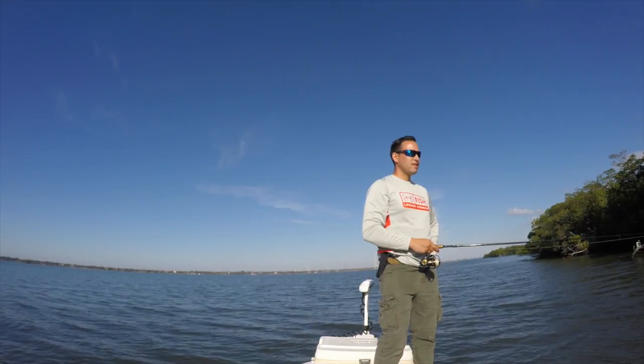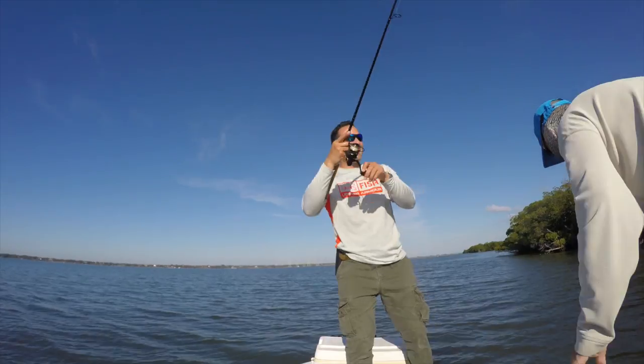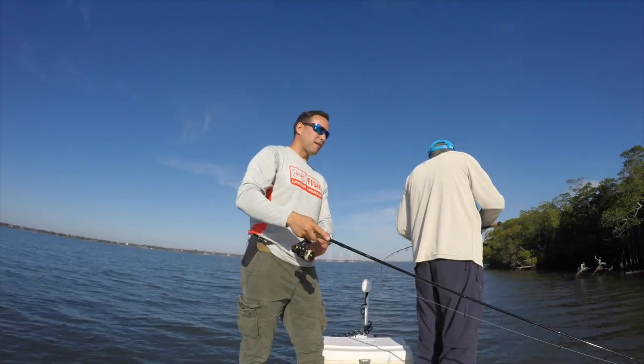That's a red — it's a redfish! That's a beautiful redfish too. Get it on camera. Are you kidding me? Yeah, that's a beautiful redfish.